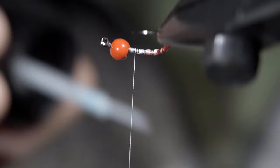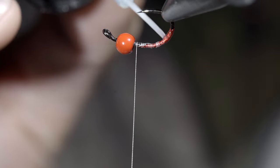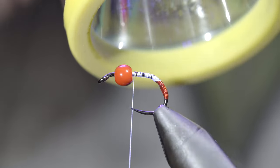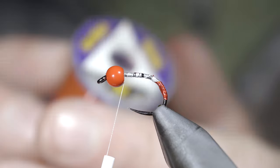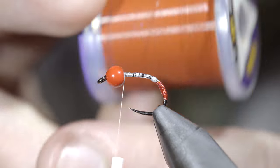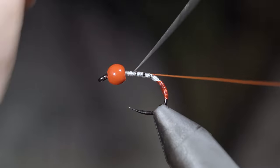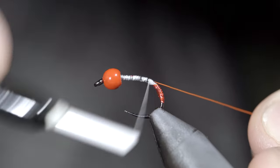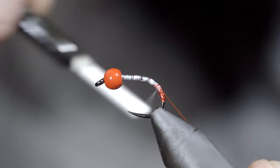Paint it over with some UV resin, adding shine and durability to our pattern. With this complete, we'll grab some small wire — here I'm using the color rust — insert it into our bead and secure it tightly in place, once again wrapping back towards the bend of our hook, making sure to leave some of our hot spot exposed.